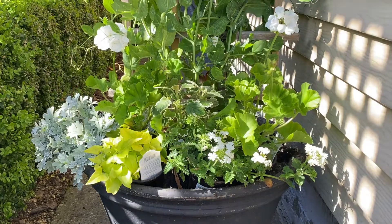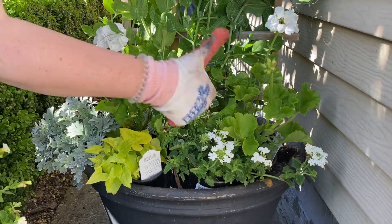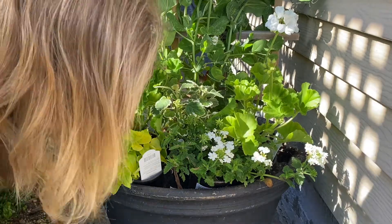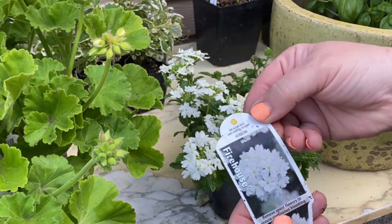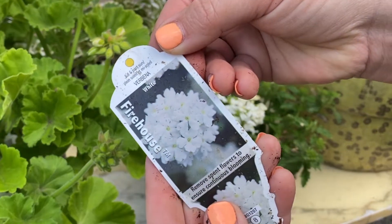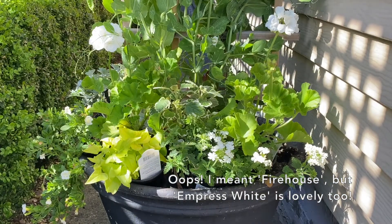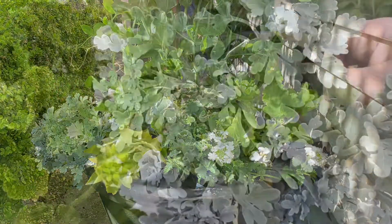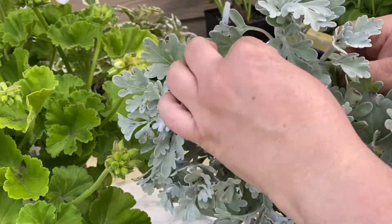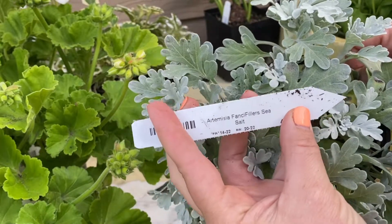Surrounding the base at the edge of this container I'm playing with a few different items. At the front I'm bringing in a verbena called Empress White — it's just lovely and pumps out the blooms and will gently cascade and soften that edge of the container. I'm also using an Artemisia called Fancy Fillers Sea Salt. This one is new this year — it's not one I've used in years past, so I'm really excited to trial it at my mom's house and see how it performs.